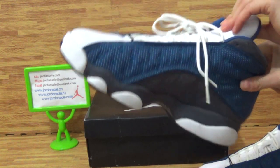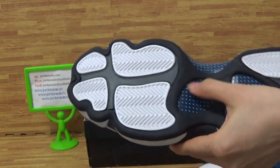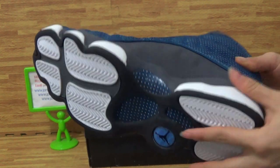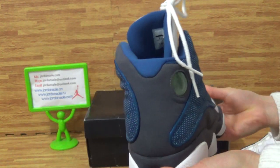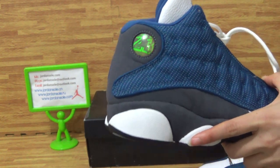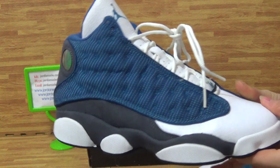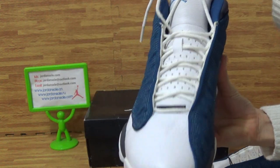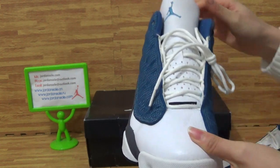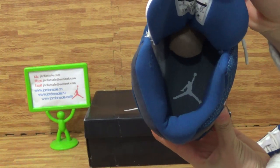Come to the second shoe now. You can see the heel caption on this part. With the nice quality, let's come back to the inside — you can see the Jumpman logo inside as well.